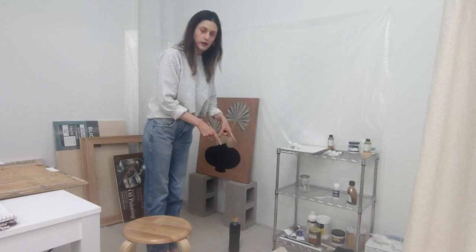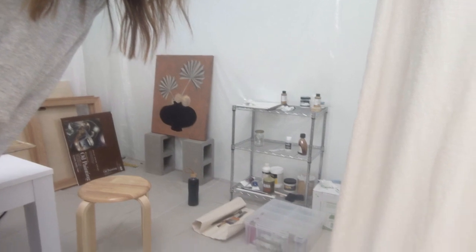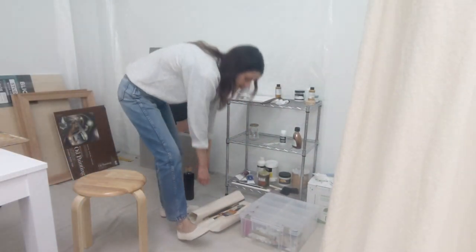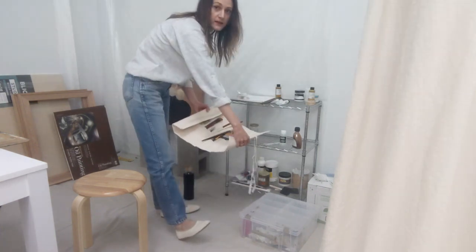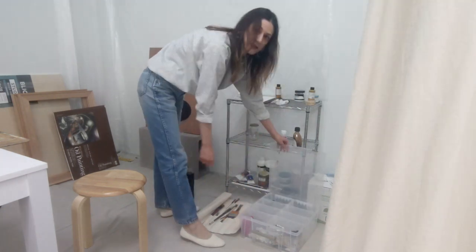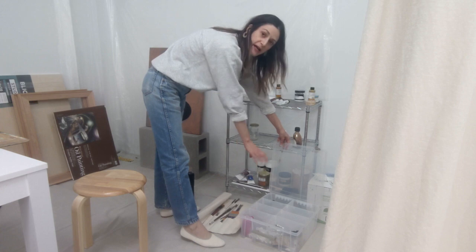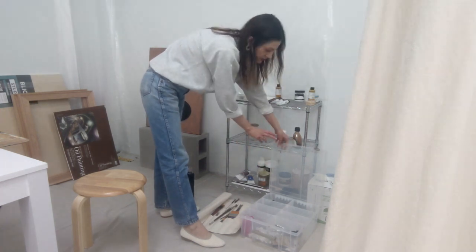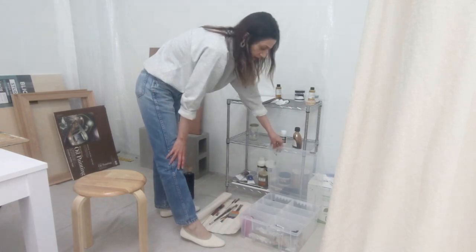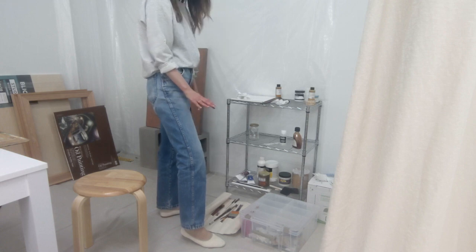On the floor here I have my additional brushes — a canvas brush roll that I love — and my additional paints in a plastic container with dividers. I have them separated: reds and pinks together, yellows, blues, greens, earth tones, and so forth. They're all on the floor but handy and at arm's reach.